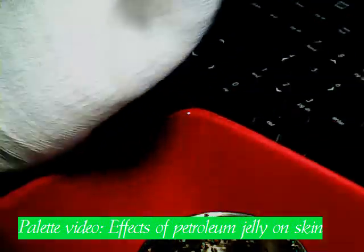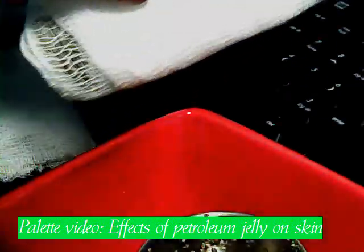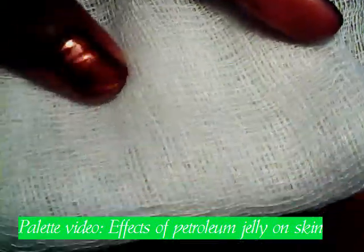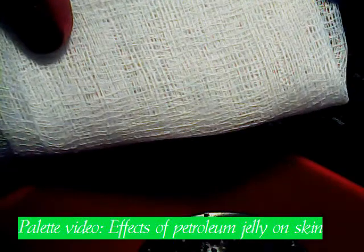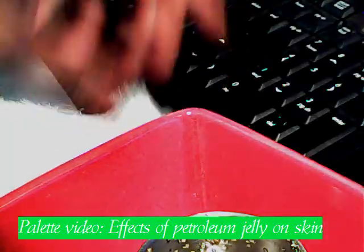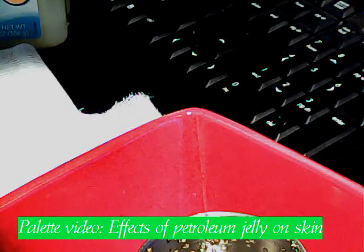This is cheesecloth. I have two pieces of cheesecloth that is going to represent our skin. You can get this at any supermarket. It's very inexpensive, so if you'd like to try this experiment at home, I definitely encourage it so you can see firsthand.